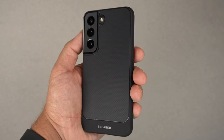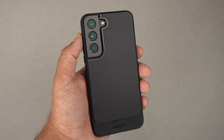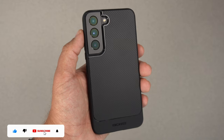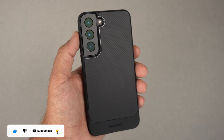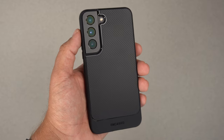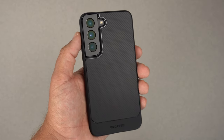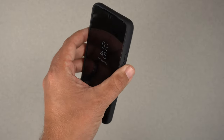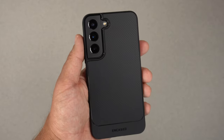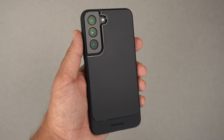There it is guys — the Thin Armor case from Encased for the S22. If you liked this video, please hit that thumbs up button to help others find it. If you've enjoyed it, subscribe and ring the notification bell for up-to-date content. Be safe, God bless, see you on the next one.